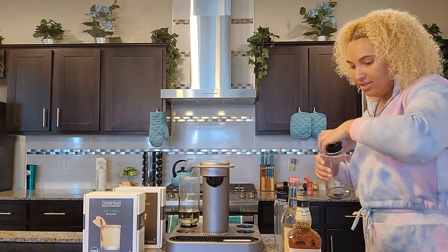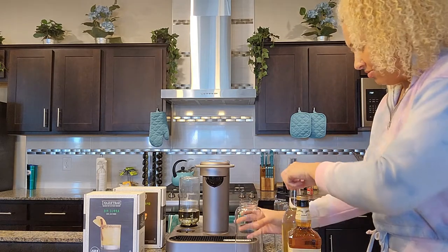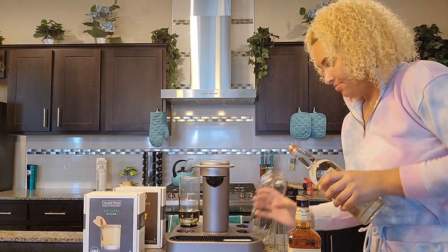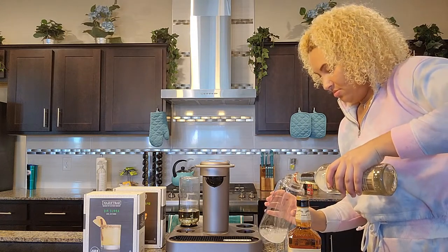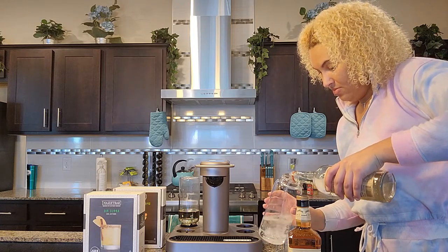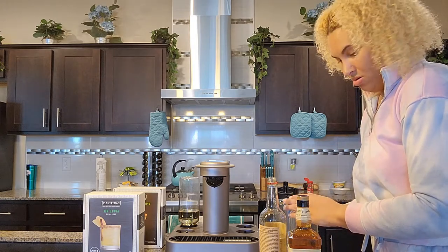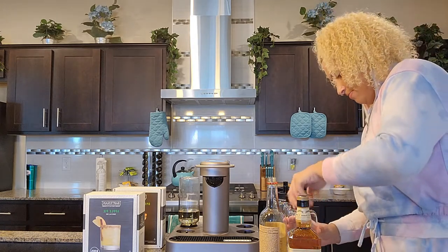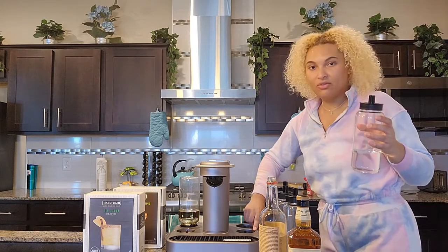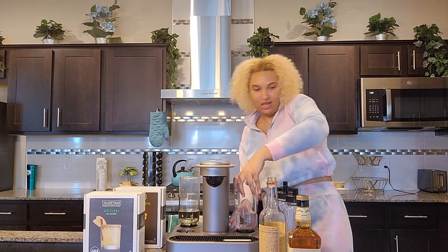So I'm going to grab the vodka cylinder and fill that with some Tito's, make sure that's tight, and then I'm going to match it up to the vodka slot on the machine and put that in there.